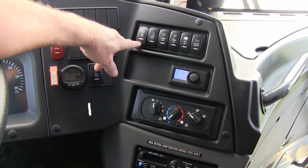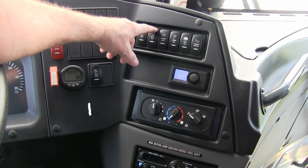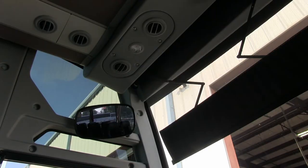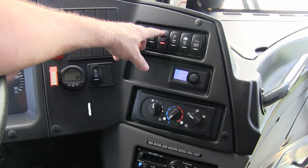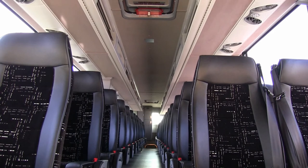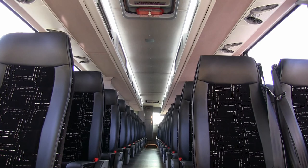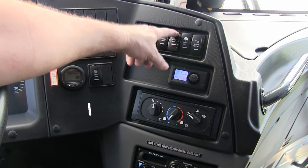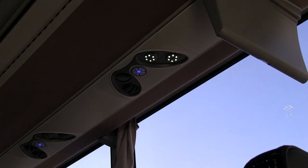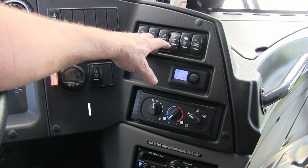Aisle light — this switch has to be engaged at all times to start the vehicle. Driver light — this will light up the light directly above the driver. Interior lights is a two-position switch that'll light up the lights above the parcel rack on medium and high position, just changing the brightness. Reading lights — one-position switch. At night, click this on for the passengers to use the reading lights above the seating.